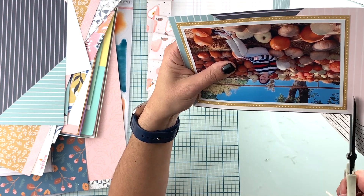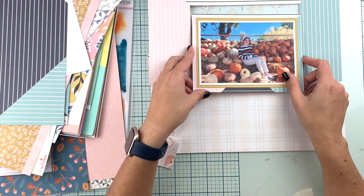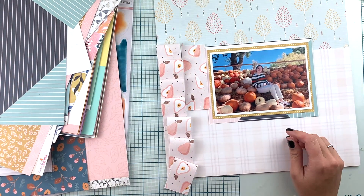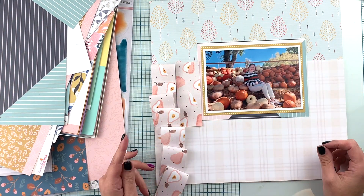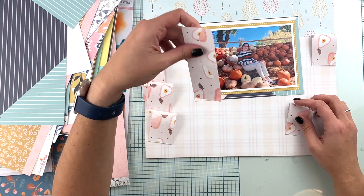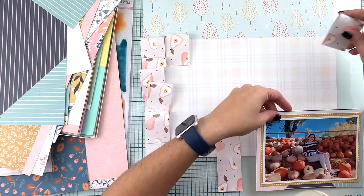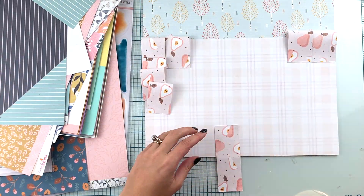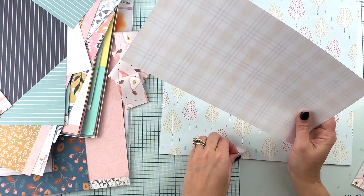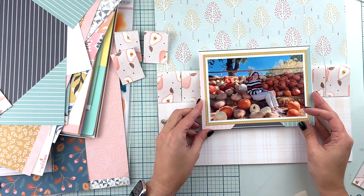Before I start looking for other pattern papers, I'm trying to figure out if the picture is big enough already. In theory, because you're cutting your 12 by 12, you end up using the entire length of the page — it's going to be all covered. I wanted to make sure I placed the photo in the right place. I don't think it should be as difficult as I am making it look.